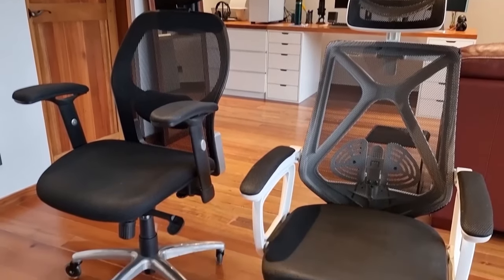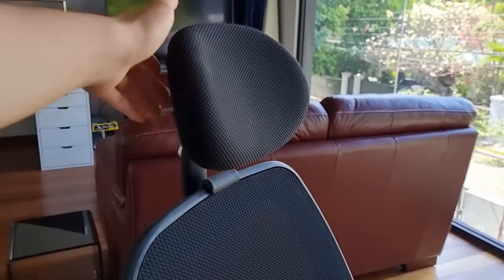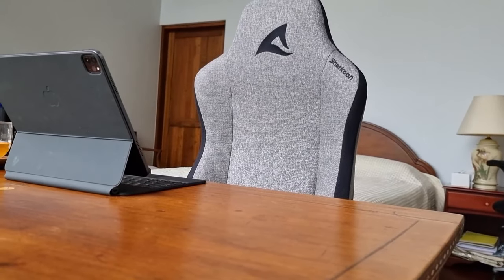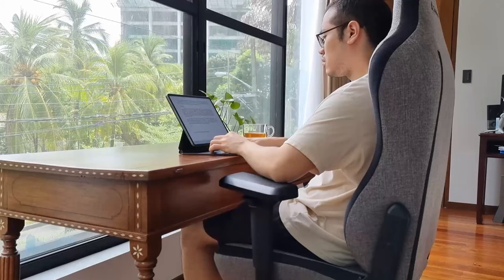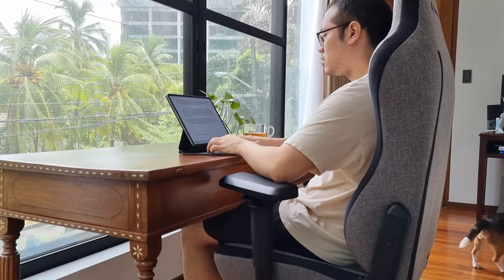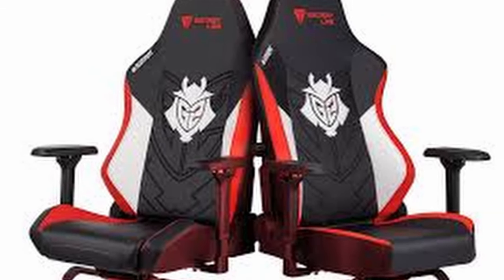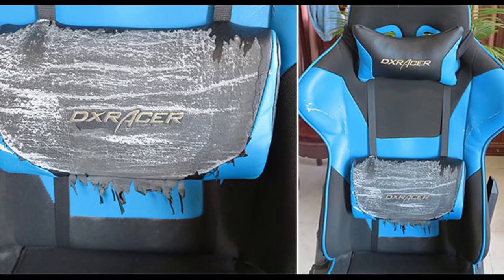In our opinion, gaming chairs are slowly coming out of fashion nowadays in favor of more ergonomic chairs which aren't as flashy but more comfortable. And so, we were genuinely hesitant to review the Skiller SGS40 precisely because we have never been fans of gaming chairs ourselves, because we felt that the majority of them looked tacky and that they would probably not last in the long run.